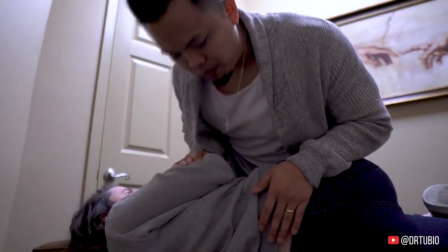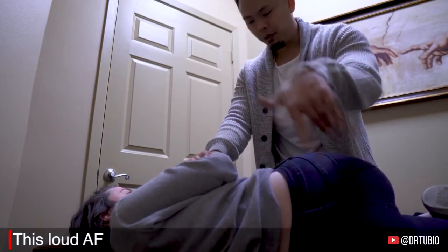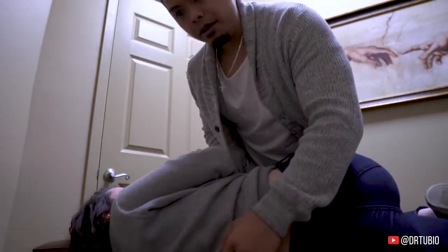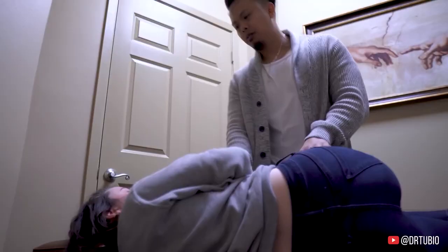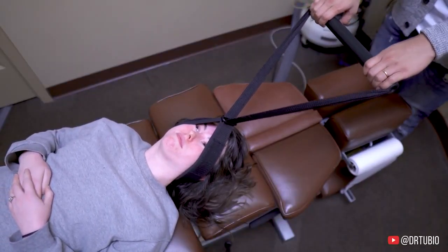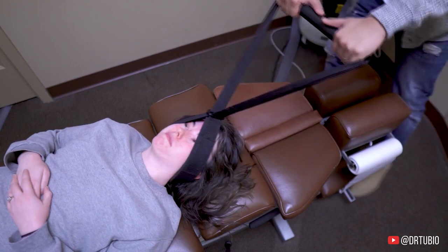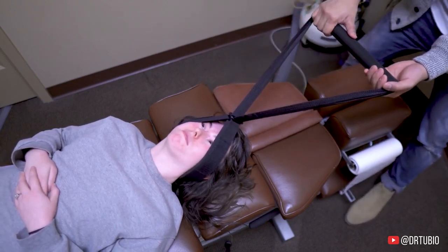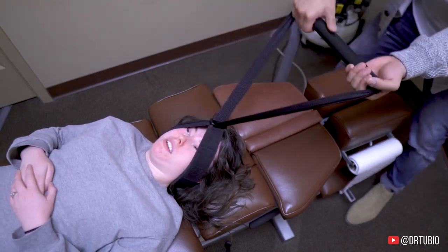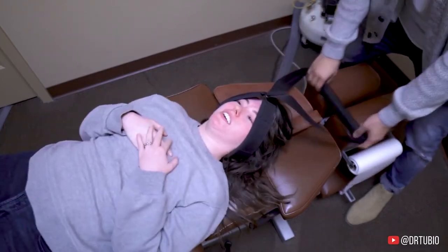It's already moving. What I'm doing here is taking the base posterior sacrum — that's what it's called — and I'm pulling it down. Take a deep breath in, let all that air out. It's already wanting to pop — you can feel that, right? Take a deep breath, let it all out. Put your hands on your chest more — yeah!